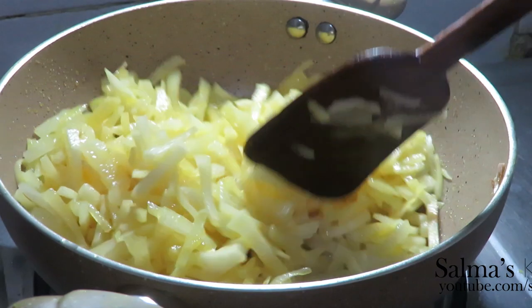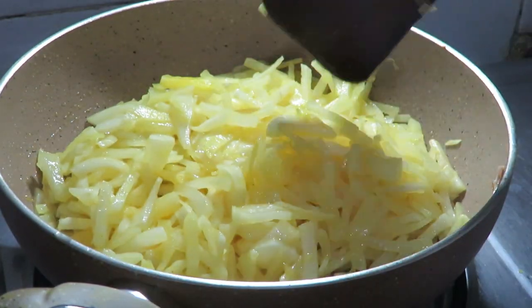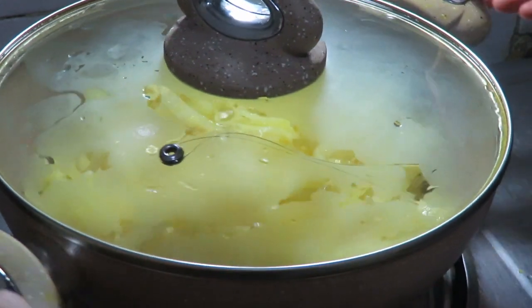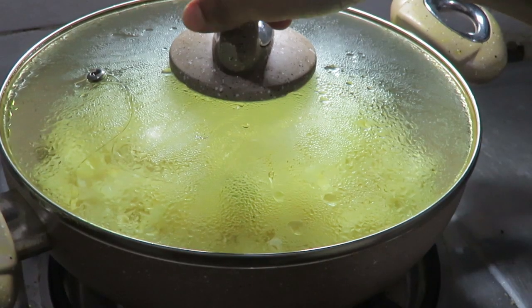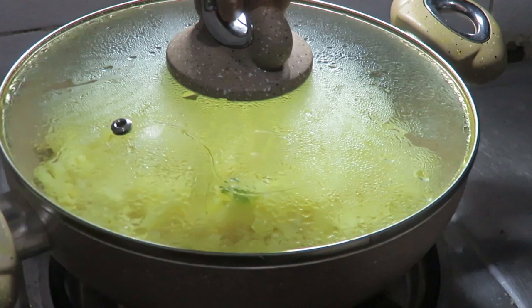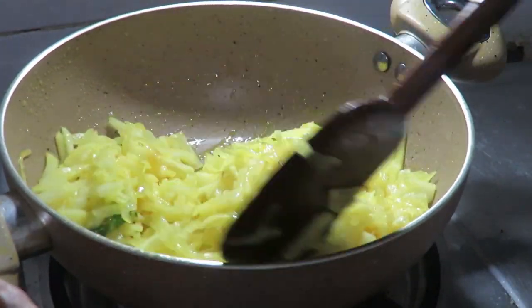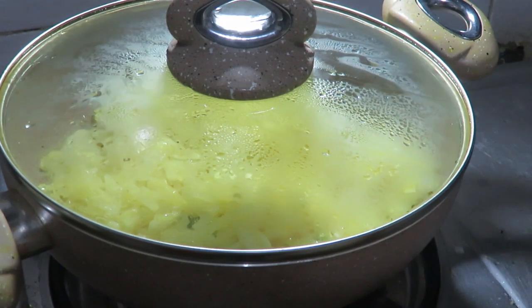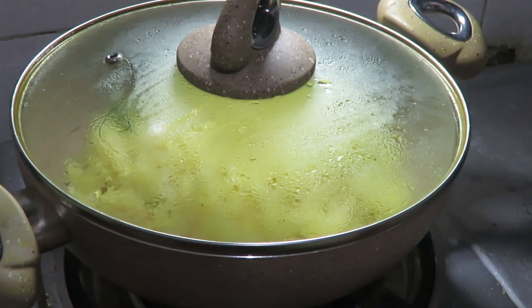I am going to cook for a few minutes in the pan. I have had it on for about 3 minutes. I will add more and cook for another 3 minutes in the pan. Now going to about 4 minutes in the pan.